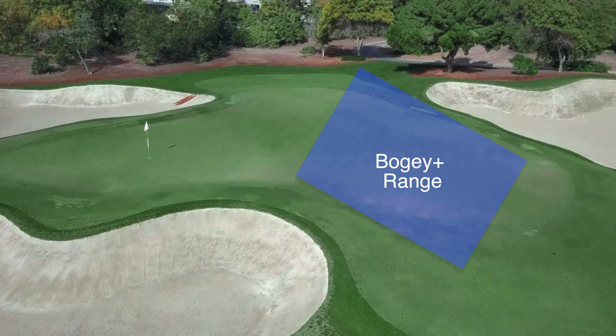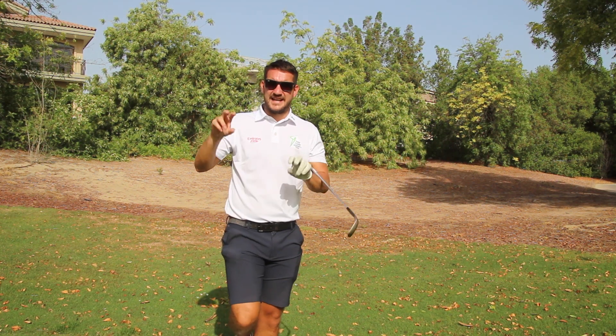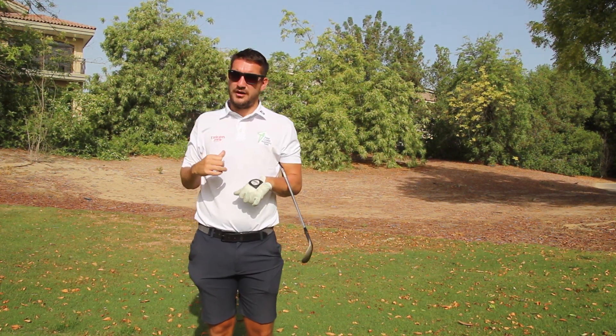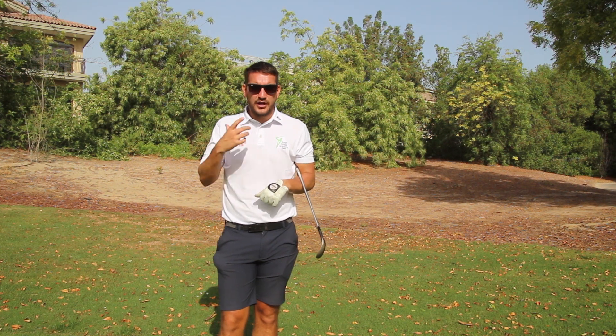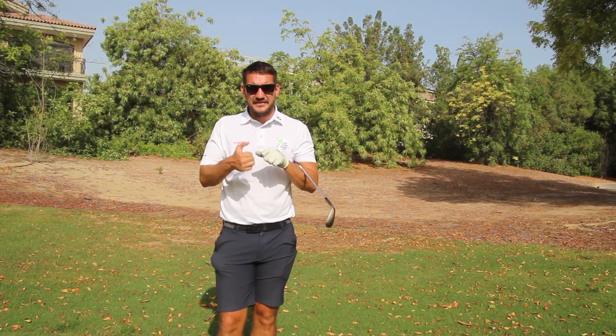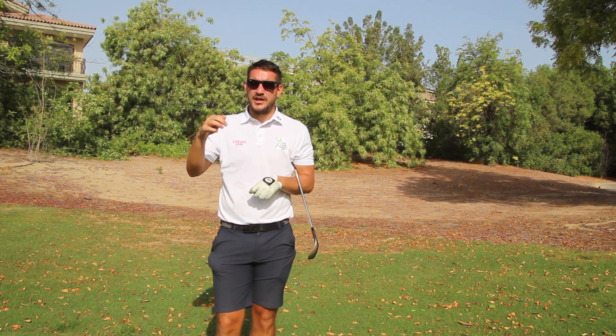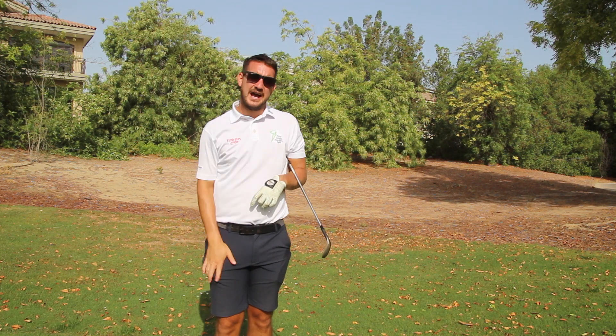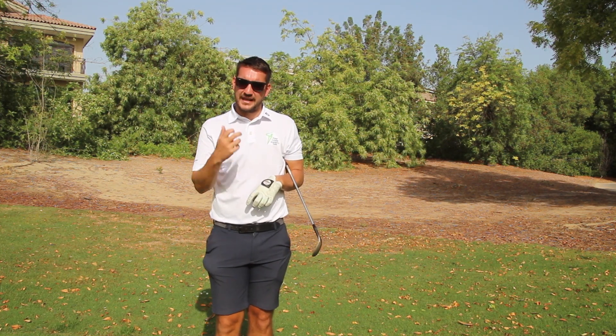This is a difficult shot even just for laying up for your bogey, but it's a really, really difficult shot for making your par. I'm going to talk you through the setup fundamentals and the in-swing fundamentals of how we're going to achieve the aggressive shot. We're going to add height and we're going to get that nice, soft landing.